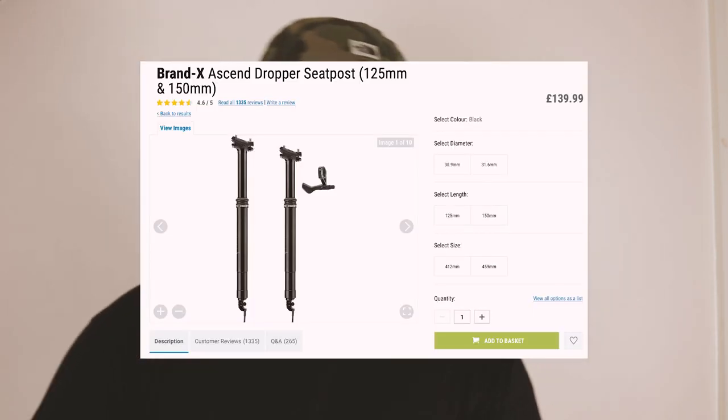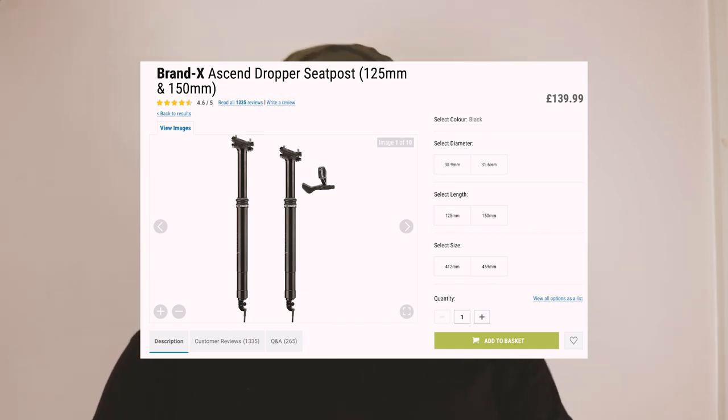If you are deciding on buying this dropper post, I'd recommend holding out until there's a sale on, because sometimes the prices drop dramatically and you can grab yourself a really good bargain. I got mine for under a hundred pounds, which is really cheap for this — it's usually around a hundred and something. I probably shouldn't keep tracking the price of things I've purchased for my bike, or I'm going to get really upset with myself.